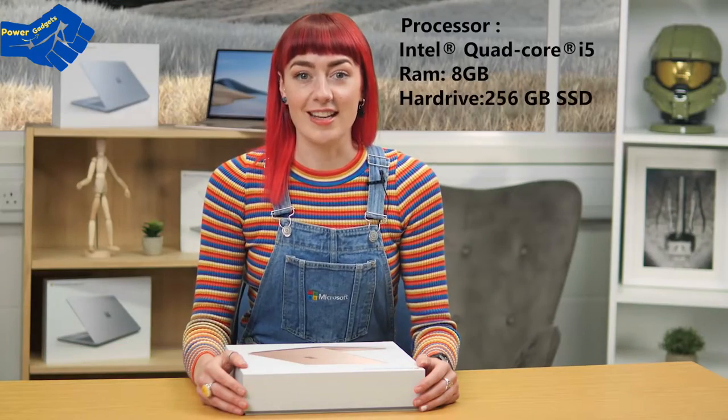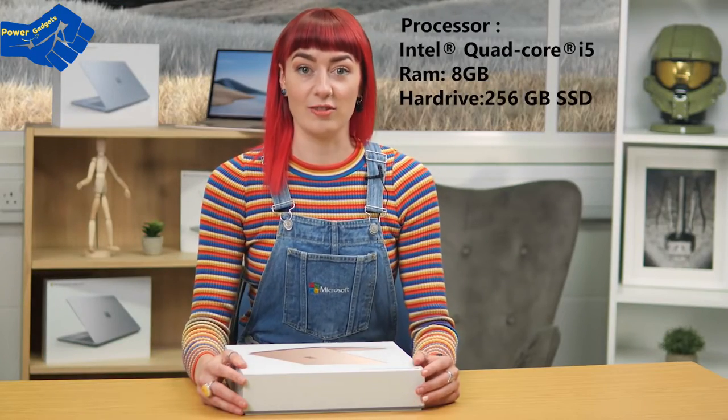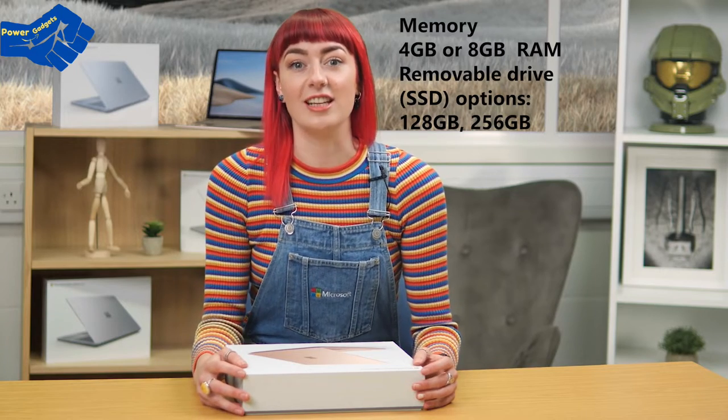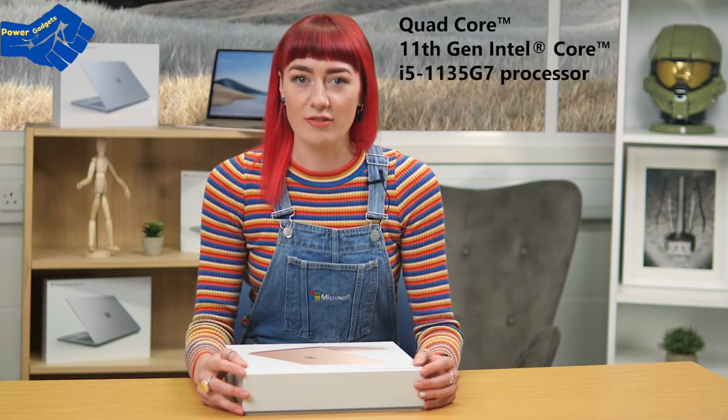This is the i5, 8GB, 256GB spec version of the device that I'm unboxing right here. You can get the Surface Laptop Go 2 with 4GB or 8GB of RAM and either 128GB or 256GB of SSD options, but always with a quad-core Intel i5 processor.